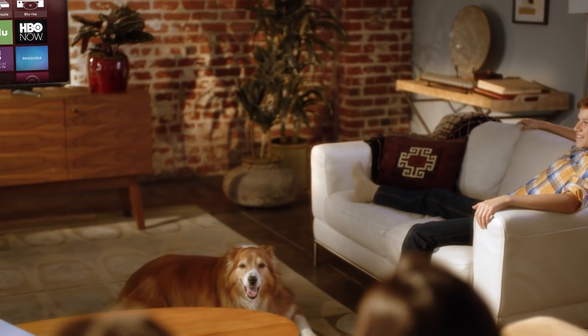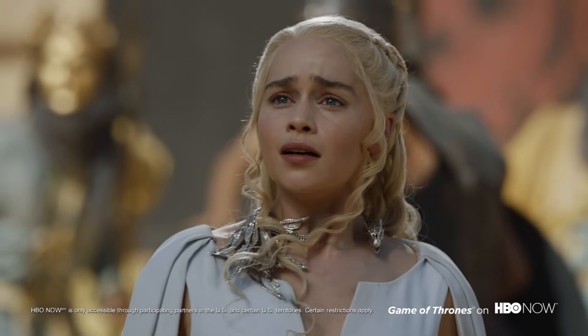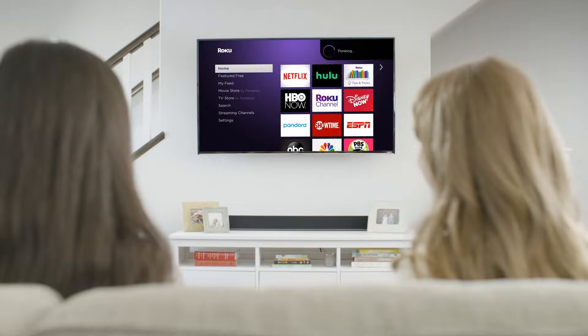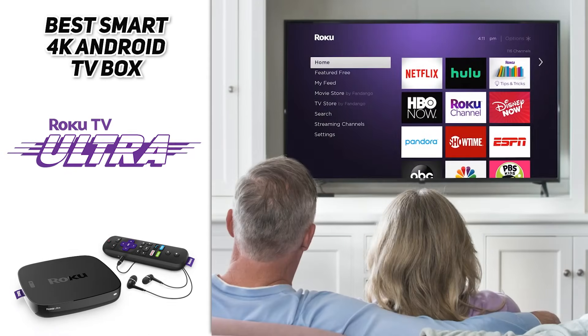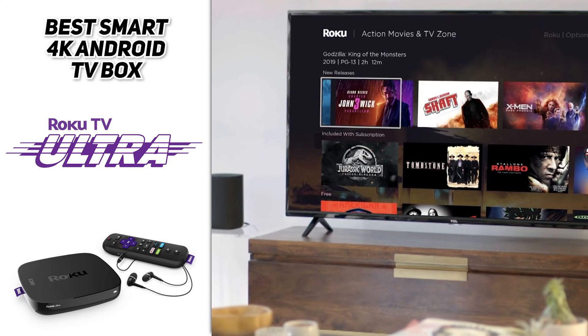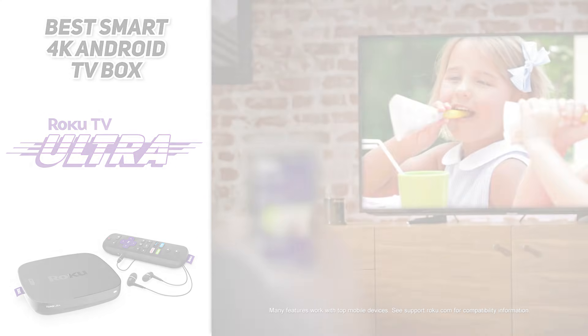On Roku Ultra you can also plug in your external hard drive to share personal videos and photos on the big screen. Roku Ultra has endless entertainment — stream free TV, live news, sports, and 500,000+ movies and TV episodes across thousands of free and paid channels. It works with popular voice assistants including Siri, Alexa, or Hey Google. You can also effortlessly share videos, photos, music, and more from your Apple devices to your TV.